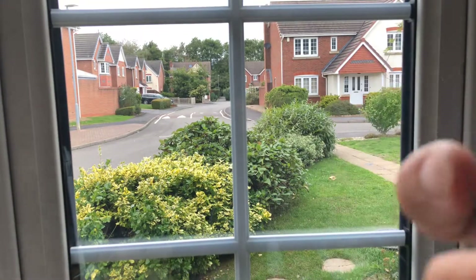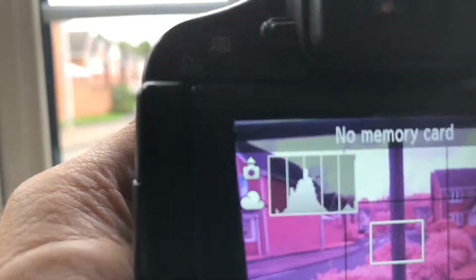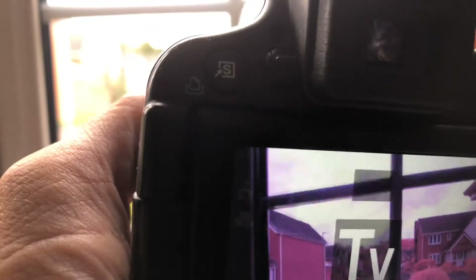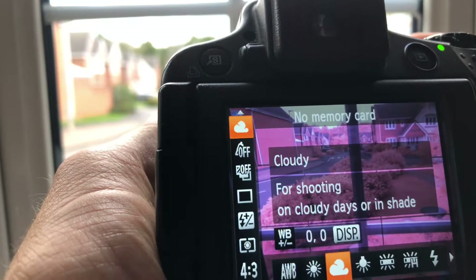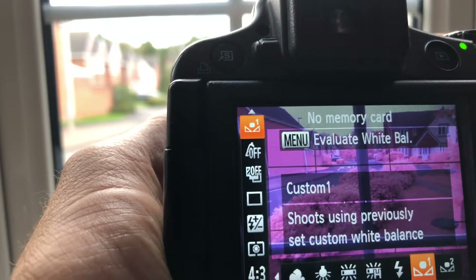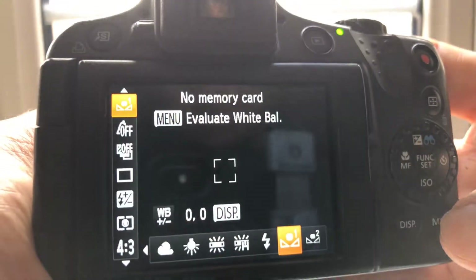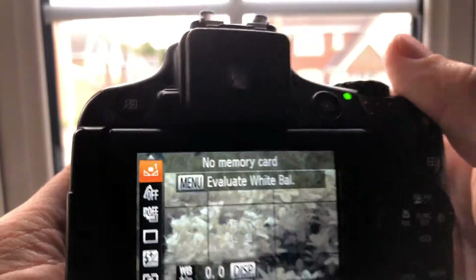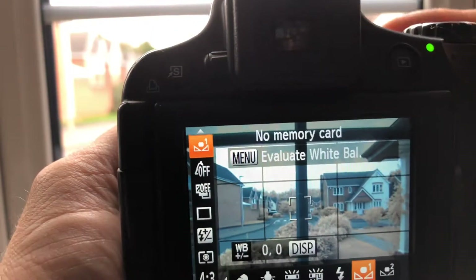I'm going to show you a selection of filters. This is a blue filter — that's what it would look like on a normal camera. I'll fit this into place on the full spectrum camera, and then we need to take a quick white balance setting. Going into the camera's modes, across to the envelope symbol, the menu is set to evaluate.